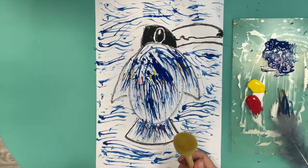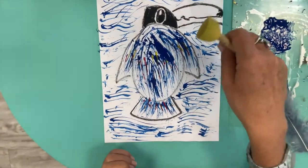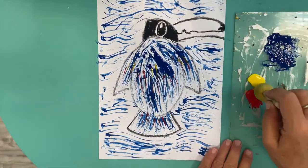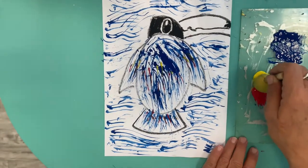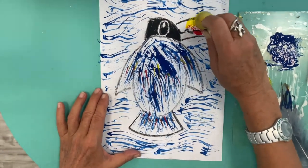Next thing I do is I take a sponge, but you can take a piece of sponge or you can paint with a paintbrush. And I take a little bit of yellow and a little bit of orange on both sides, and I start to work on it.